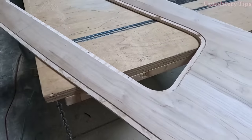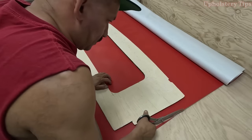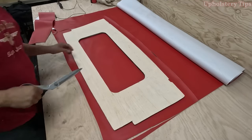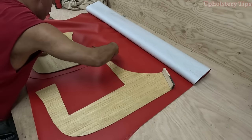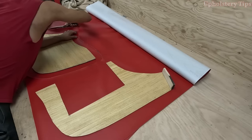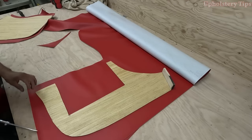I cut pieces of vinyl — giving extra on those pieces. Those pieces will be plain, so this is a big piece. I'm putting glue on the vinyl and putting glue on the quarter-inch foam.